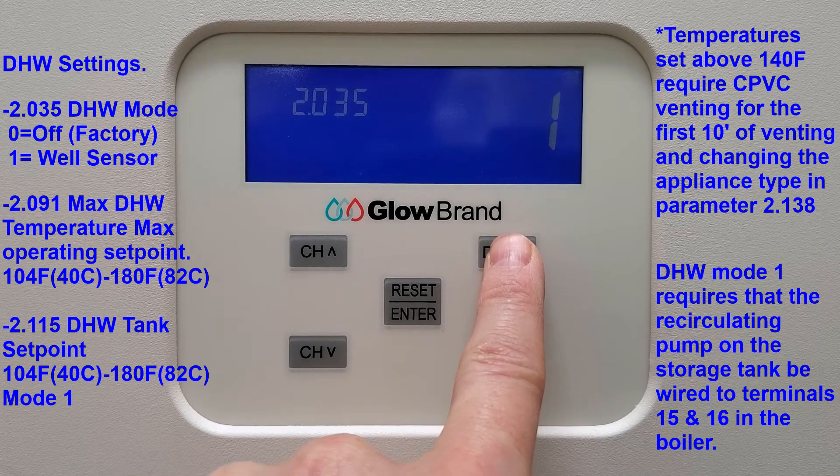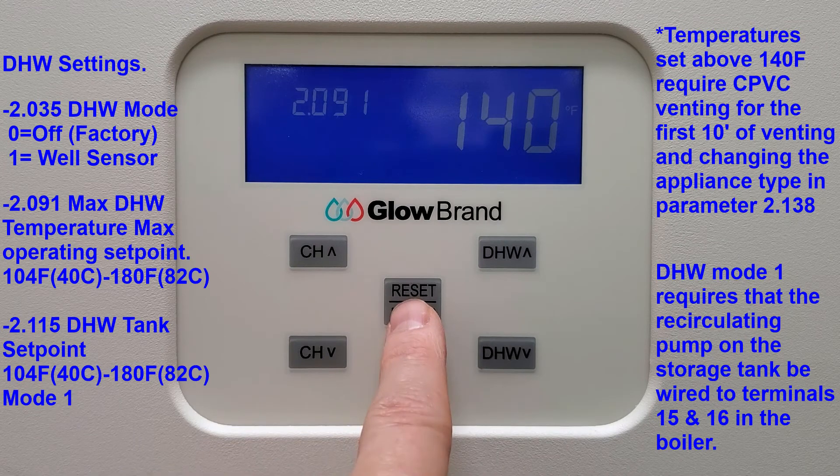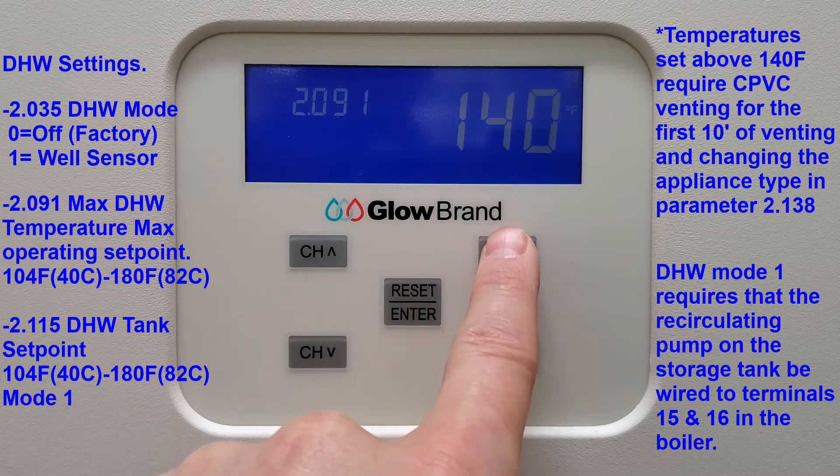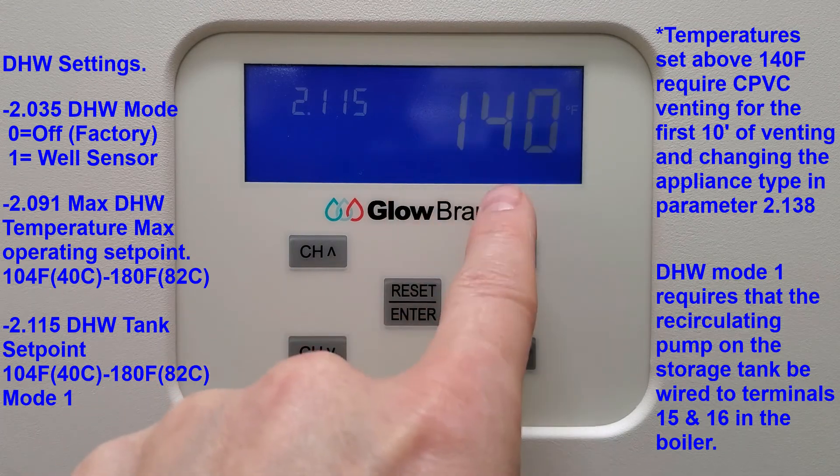You will then go to parameter 2.091 to set your domestic hot water maximum operating set point, and from there to parameter 2.115 to set your domestic hot water storage tank set point.